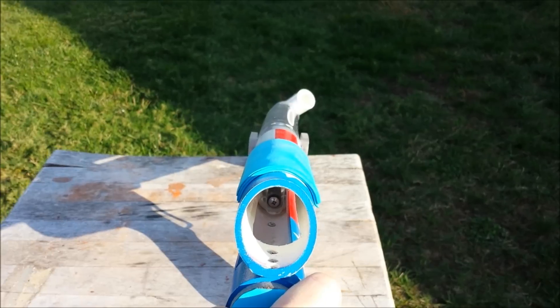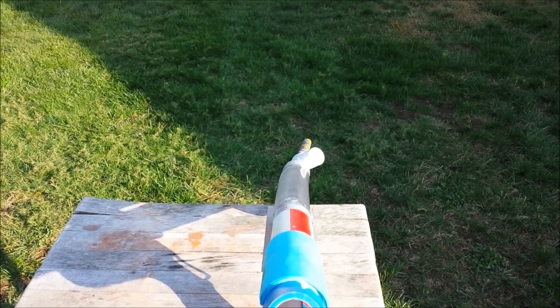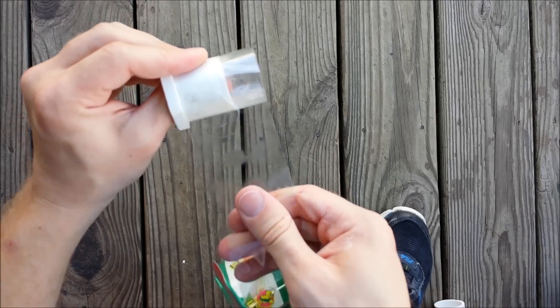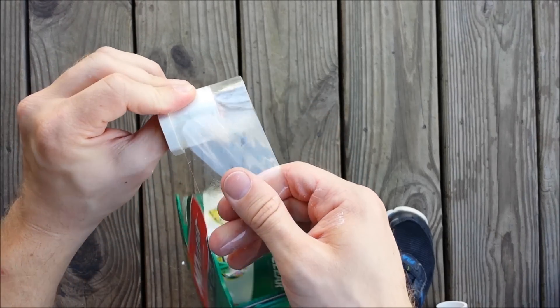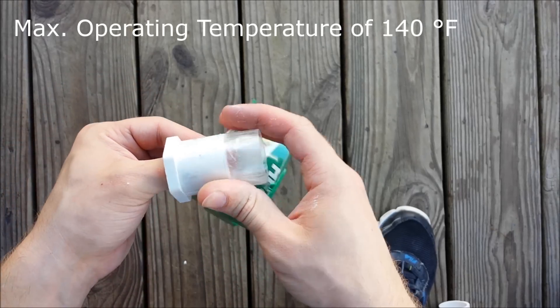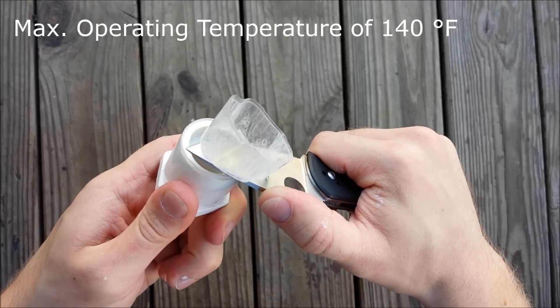I wanted to make a little bit of a PSA on this because it was hard to find just a comparison between clear and opaque PVC. It turns out that PVC only has a maximum operating temperature of about 140 degrees Fahrenheit or 60 degrees Celsius, and this temperature actually can be reached in the interior of a car on a sunny summer day.